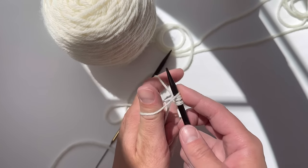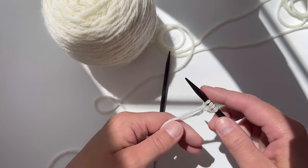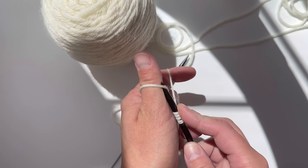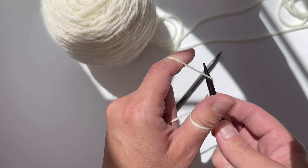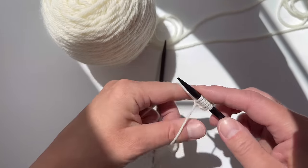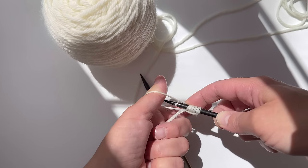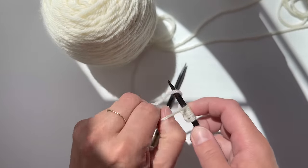We're going to repeat this process until we've cast on the recommended amount of stitches — but in this case it's just a demo so it doesn't really matter. Make your slingshot, wrap it around your thumb, needle goes through that loop on your thumb, wrap around from your index finger, and bring it through the loop you created on your thumb.